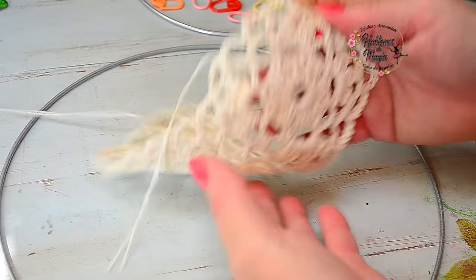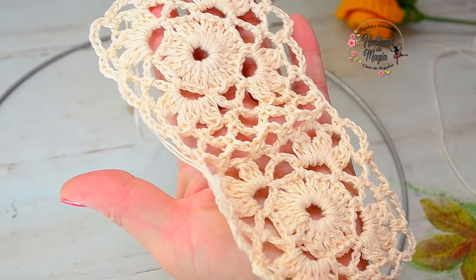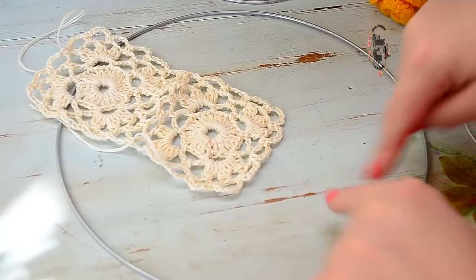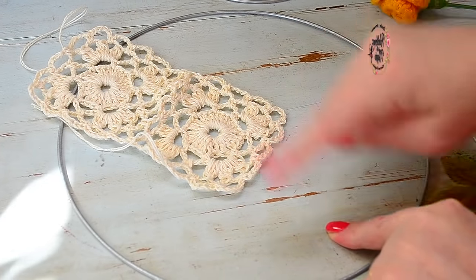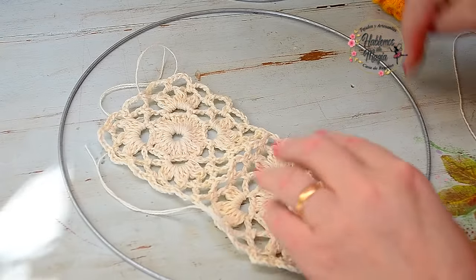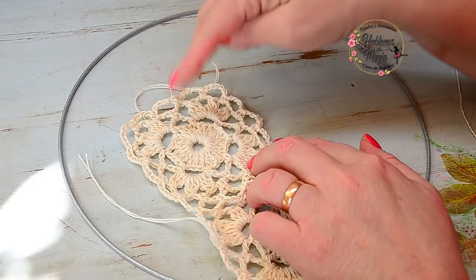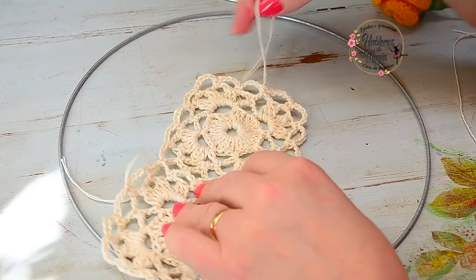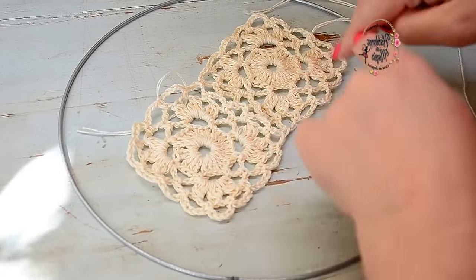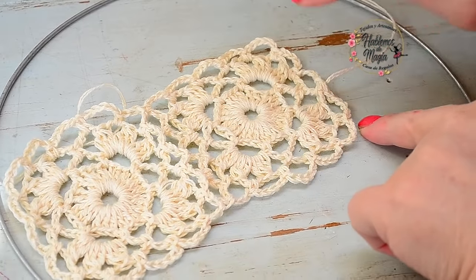Luego termino de trabajar solo en esta pieza con las cinco cadenitas completas para terminar esta vuelta. Cierro con un punto deslizado, una cadenita para el nudo, y cortamos. Miren qué bonito y qué fácil. Vamos uniendo estos cuadraditos uno al lado del otro. Las hebras que nos quedan las enhebran en una aguja lanera y las esconden por el lado del revés.